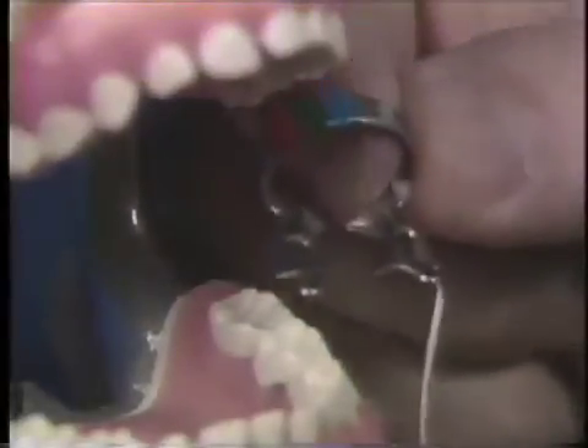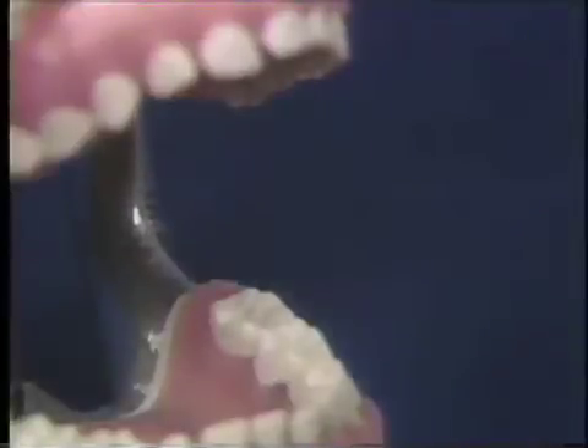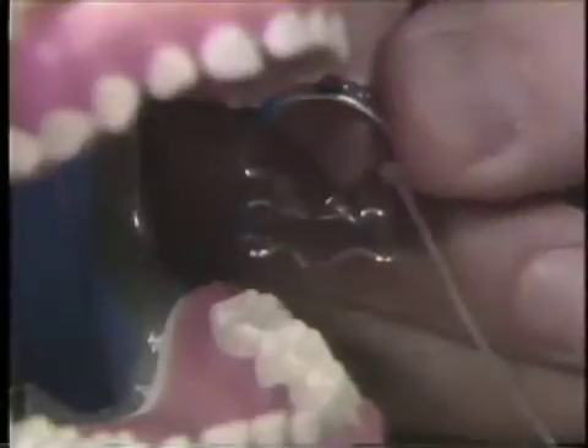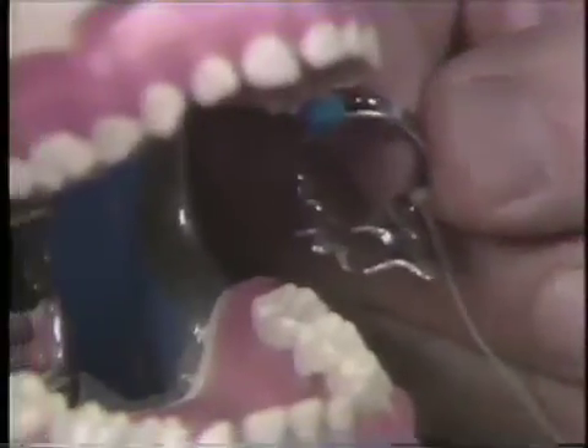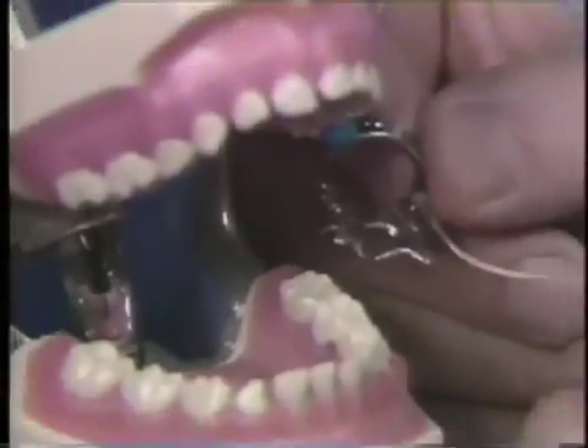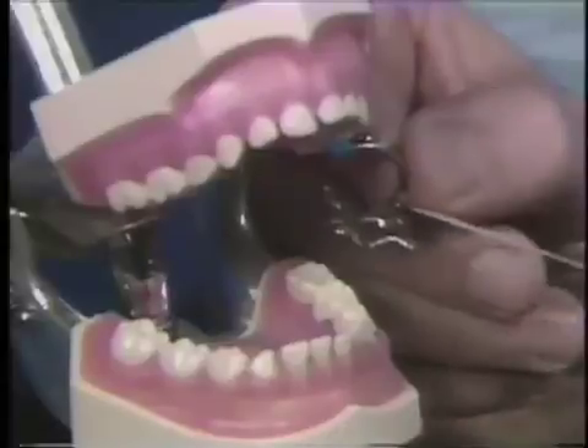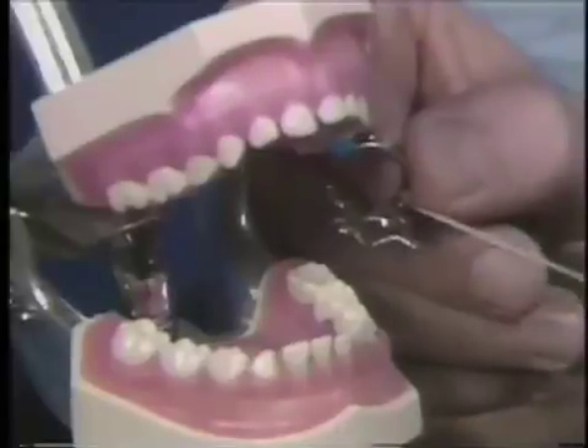The two rubber dam clamps commonly used in pedodontics are the Ivory number 14 and number 14A clamps. The number 14 clamp is used on all primary second molars and on all small permanent molars. The number 14A clamp is used on permanent first molars. A long length of dental floss is tied on the clamp before it's put into the mouth. In the event that the clamp is dislodged from the tooth or comes off the clamp forcep, the dental floss makes the retrieval of the clamp very simple.